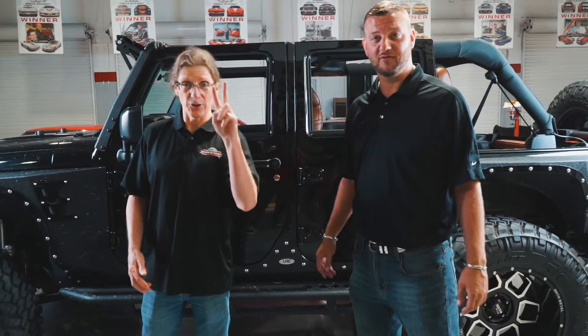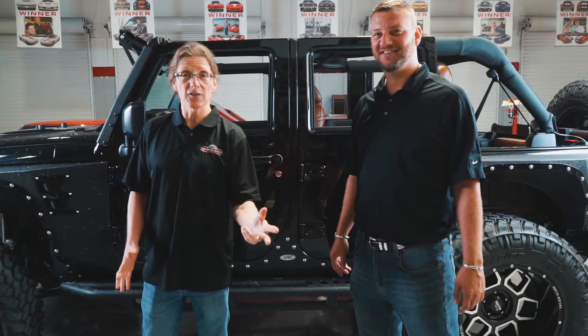Seven days left to enter to win the Ultimate Jeep. And how many of these were made? Only two in the entire world.